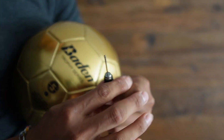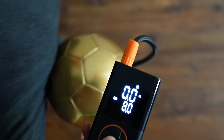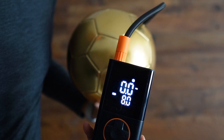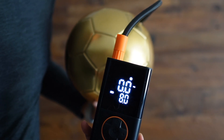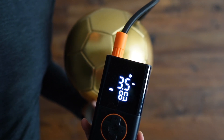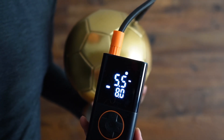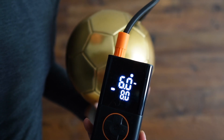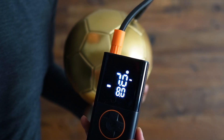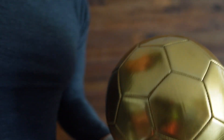It's all set — plug it in here and press the power button and it immediately starts. The number on top shows the current pressure, and when it reaches the desired amount it stops automatically. Done — take it right off and it's ready for use.